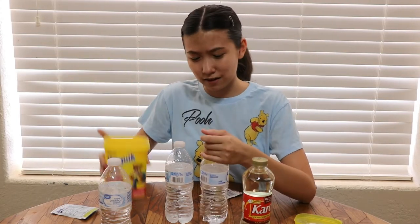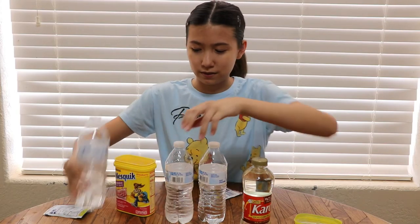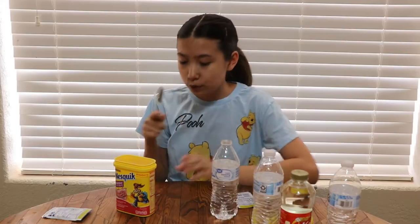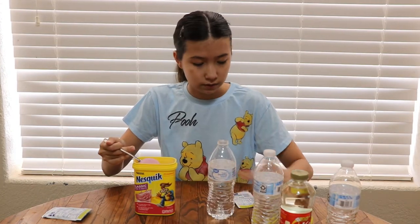I have different flavored packets: lemonade, blue raspberry lemonade, and cherry. And I wanted to spice things up so I got Nesquik powder to make this video interesting. I'm going to use the Nesquik powder for one of them because I feel like pouring so much powder is going to make it the one that's really different.